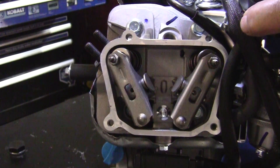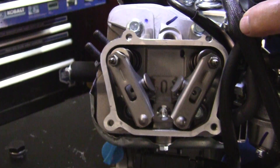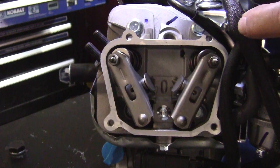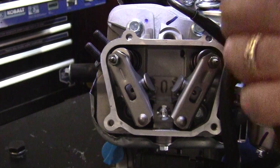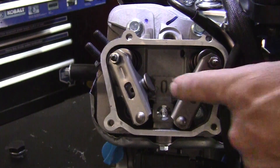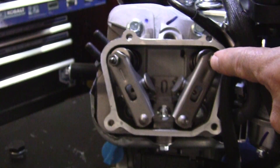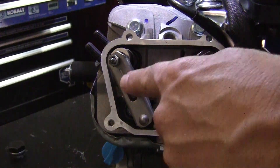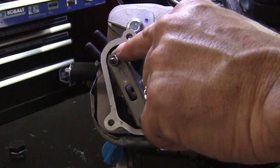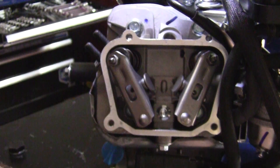With the ratchet on the crank bolt, turn the motor over a few times and you can see the movement of the valve train. The process is IOEC — intake opening, exhaust closing. The exhaust is opening, keep going — now the intake is opening and the exhaust is closed. So now the exhaust is fully closed and the intake is open. Now you adjust the exhaust side — I'll show you how to do that.